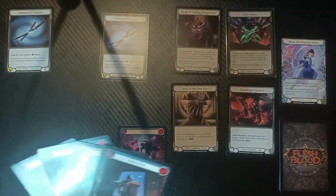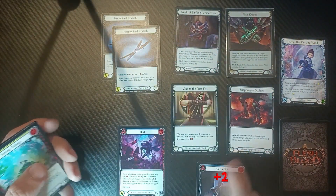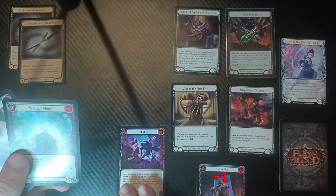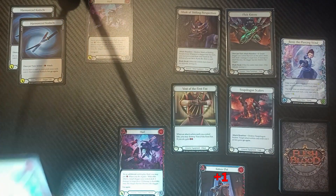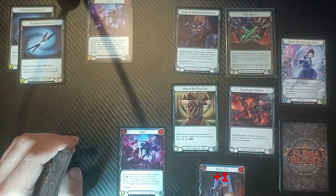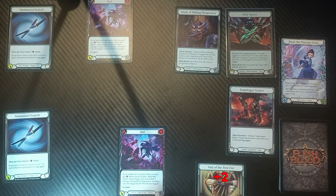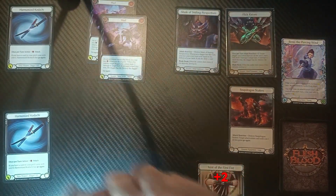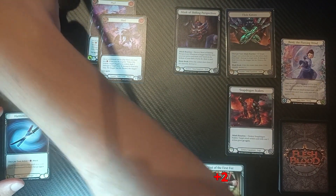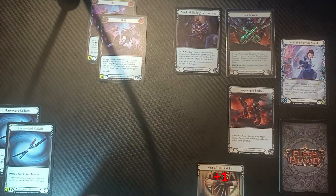To start off, we're going to swing with a Harmonized Kadachis, pitching our Knives Out — meaning we're floating two resources — and then attack with the second Harmonized Kadachis, floating one. Now we play the yellow Hurl for two, which is still safe thanks to Benji's effect so your opponent can only block with cards from their arsenal or equipment. We pay the one extra to throw one of our daggers, then activate our Vest of the First Fist as an instant, gaining two more resources and floating two.